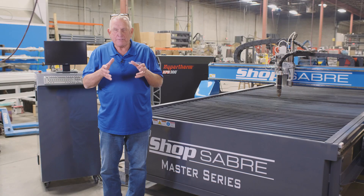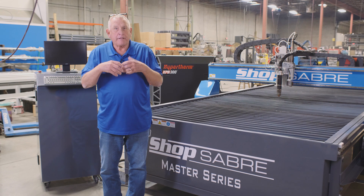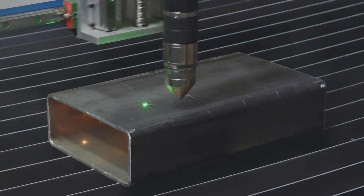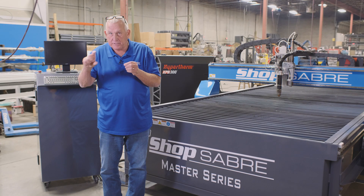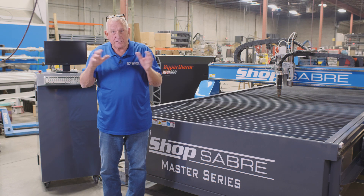The flame on a plasma torch isn't perfectly cylindrical — there's actually an optimum height for it to be. That's why we control how the torch sits above the surface. We start by having the torch come over and touch the surface, and then the control sets that height. Then as we're cutting, the Hypertherm controller monitors the voltage and makes any adjustments necessary to maintain a consistent torch distance above the surface.